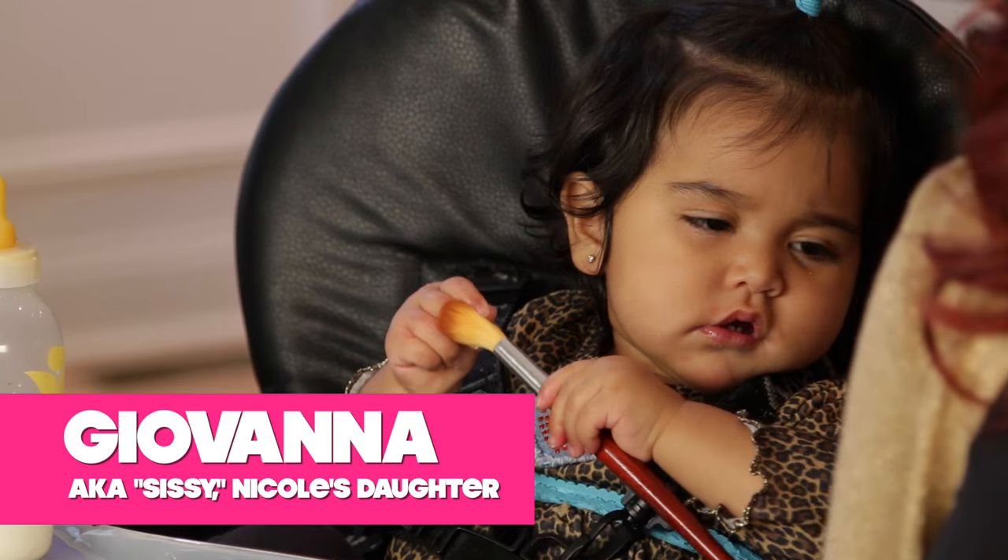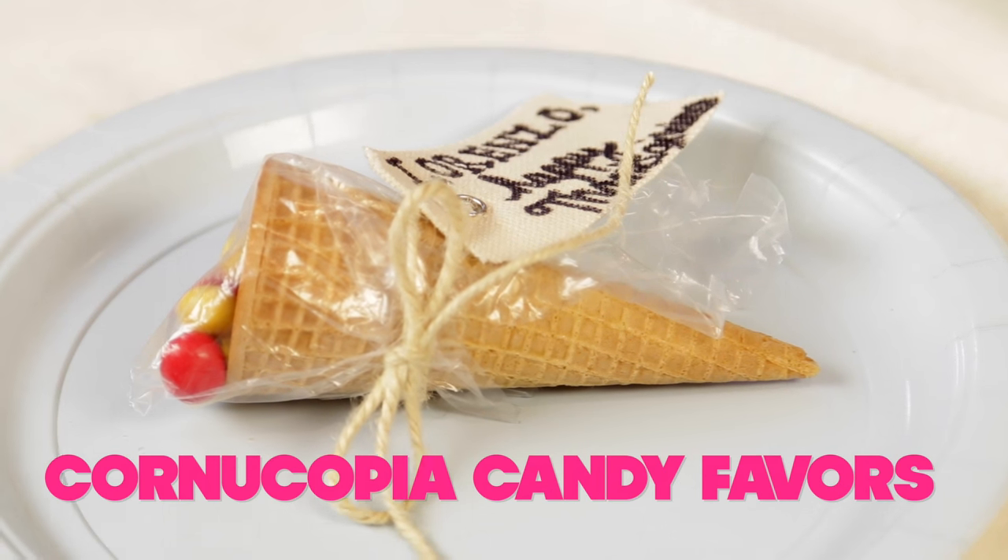Hey guys, it's Nicole. And today we're going to do a lot of projects. One is cornucopia candy favors, which is so cute.